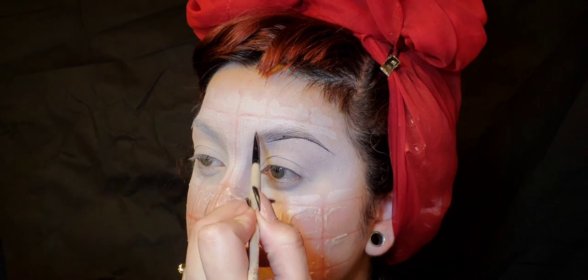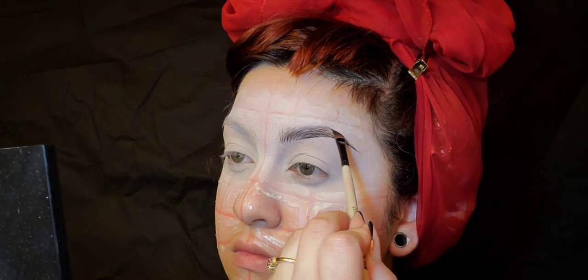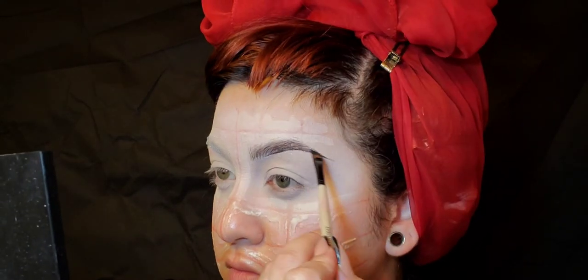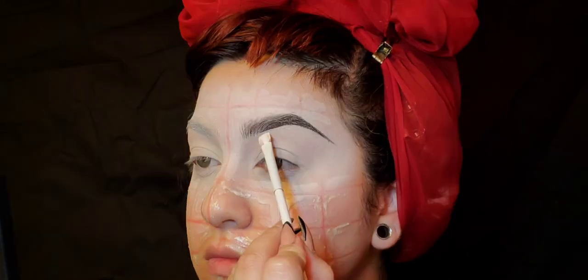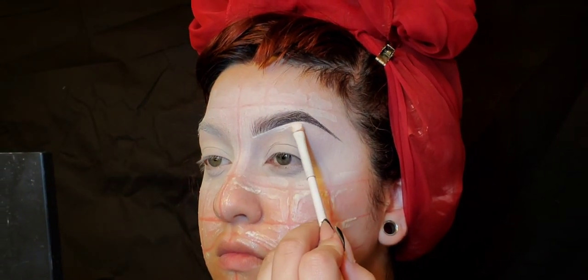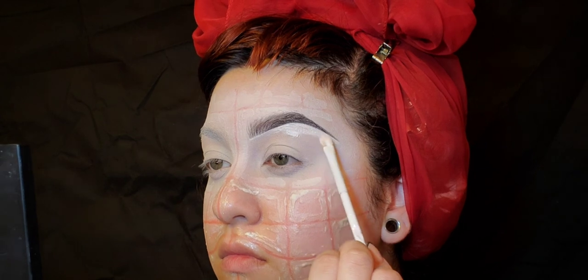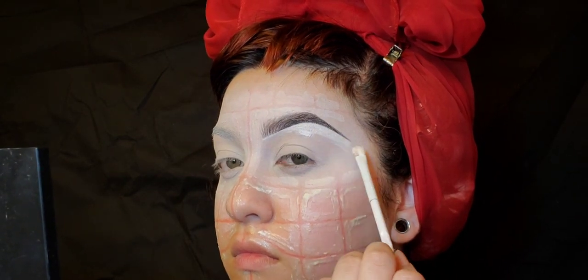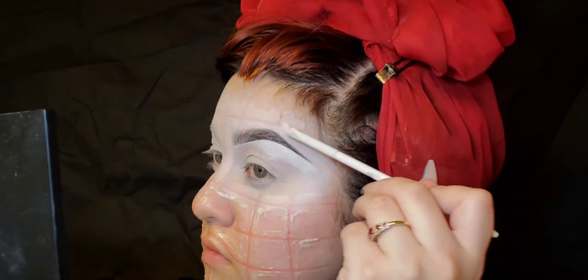Then I'm going to do my eyebrows with some gel liner in black by Maybelline. A small thin angle brush for eyebrows is just the best thing to use — use some hair-like brush strokes. Towards the end, just keep looking at it. Then I'm going to conceal the eyebrows underneath to really straighten those lines.